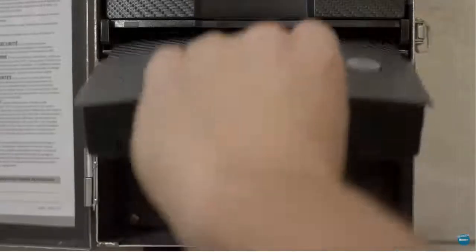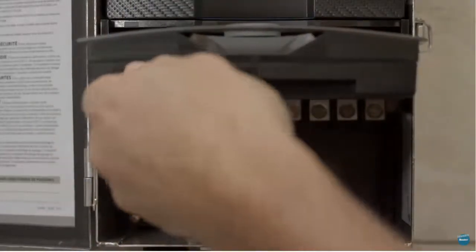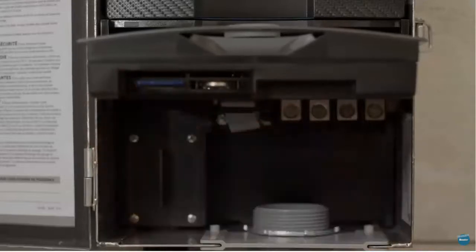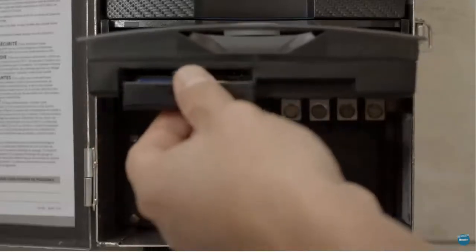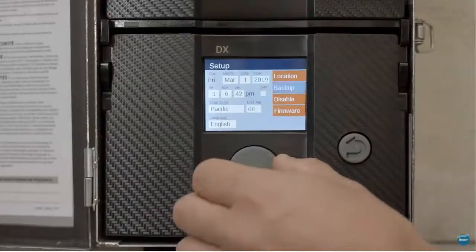The DX gives installers the ability to backup and restore system databases, including longitude and latitude coordinates and custom programs with an SD card. Restoring these databases onto a new controller reduces system setup time.